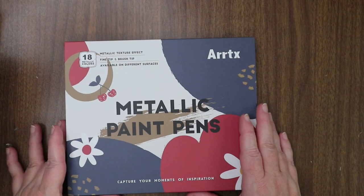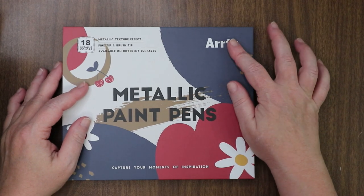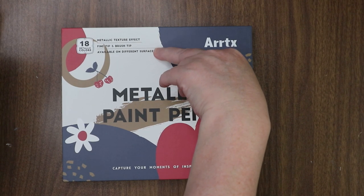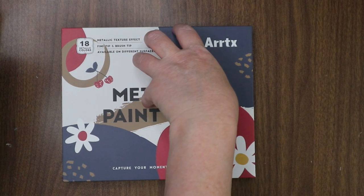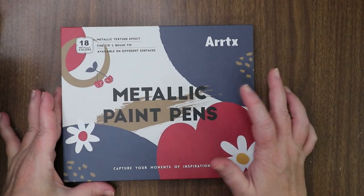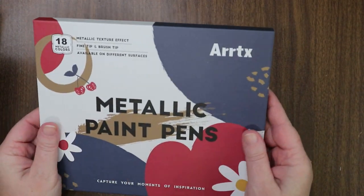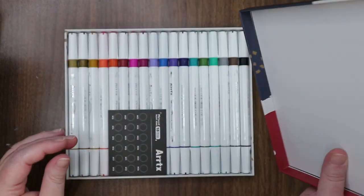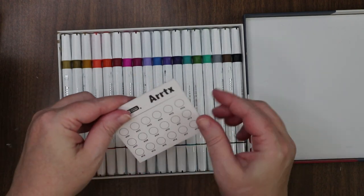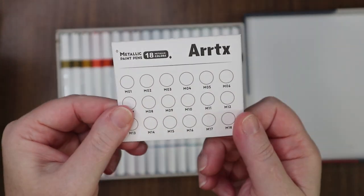I just took the plastic off of these — I didn't get into them at all. This is the Artics; I have Artics markers — I have the gray set, and one of their Christmas sets of colors. They're very nice markers, but I wanted the metallic paint pens because I like metallics. I love the box — these colors, the box is really nice. Oh neat, they gave us a little swatch card — white on one side and black on the other. Artics thinks of everything!